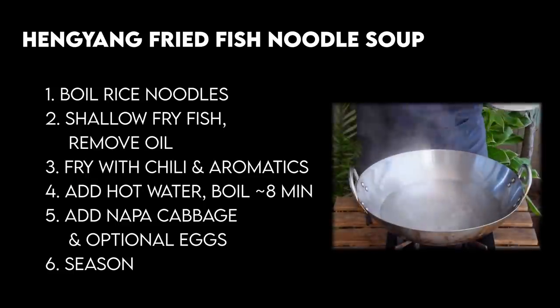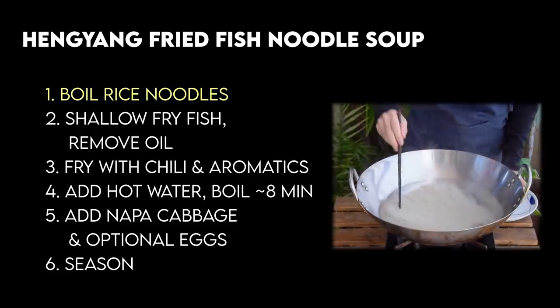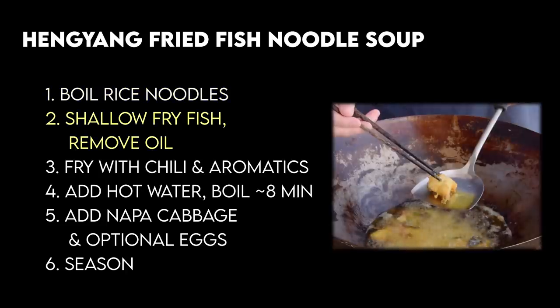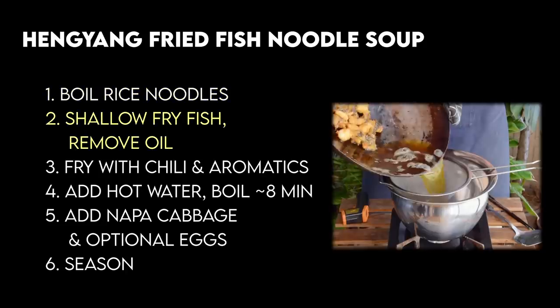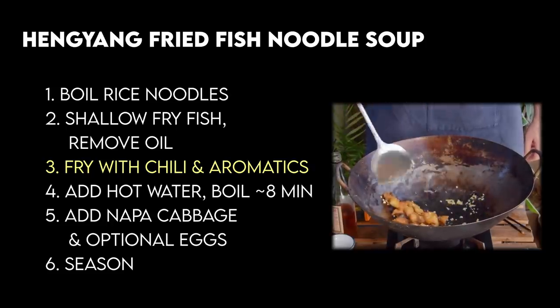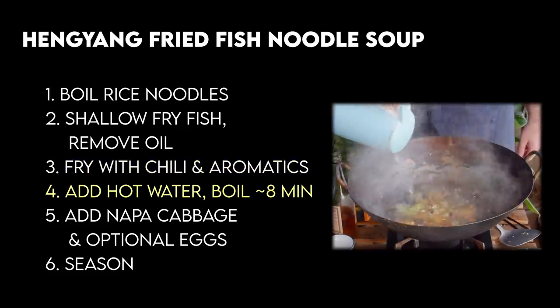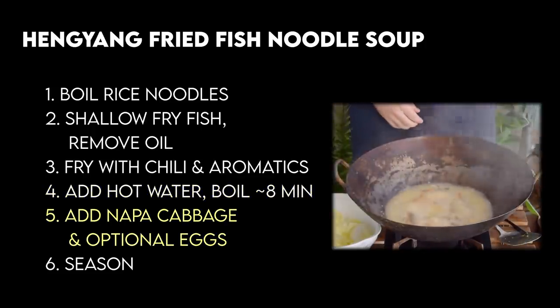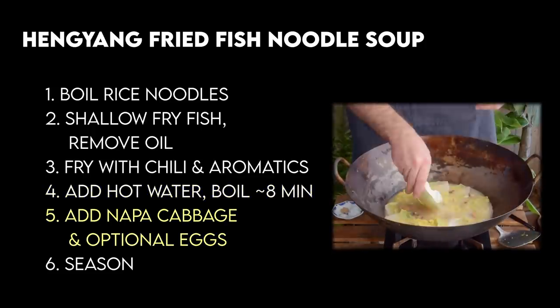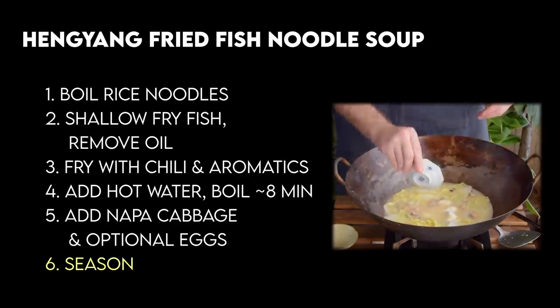High-level overview: not too much going on here. First we'll boil up some rice noodles and set them aside. Then we'll shallow-fry our fish pieces until golden and dip out the frying oil. Then we'll fry the fish with a bit of chilies and aromatics and go in with some hot boiled water. Once it's good and milky, we'll add in some Napa cabbage, boil that all up, optionally add some poached eggs, season, and that's pretty much it.